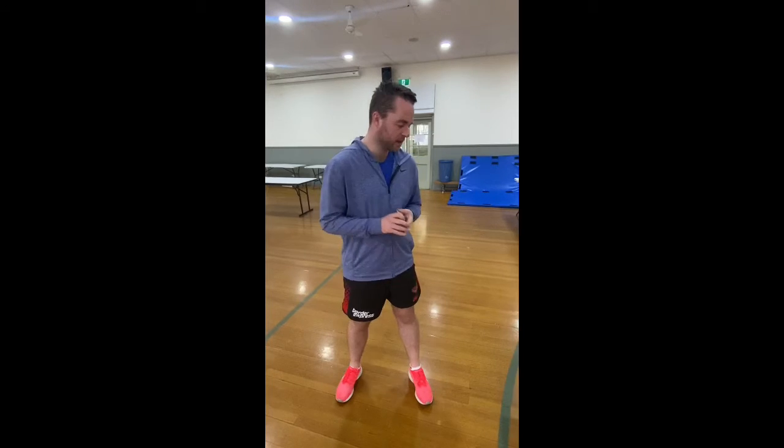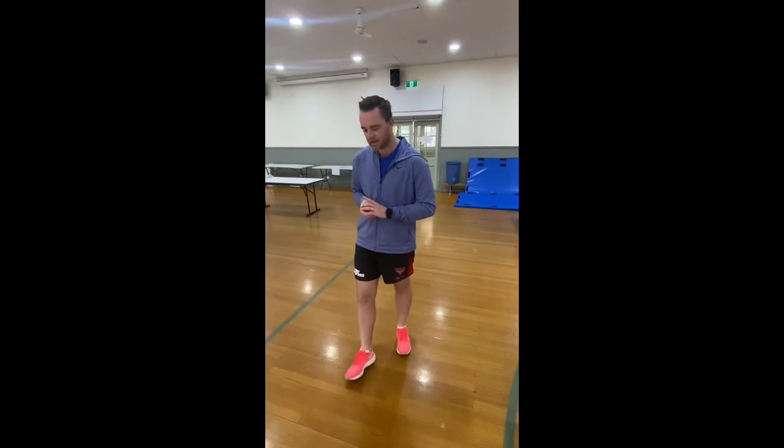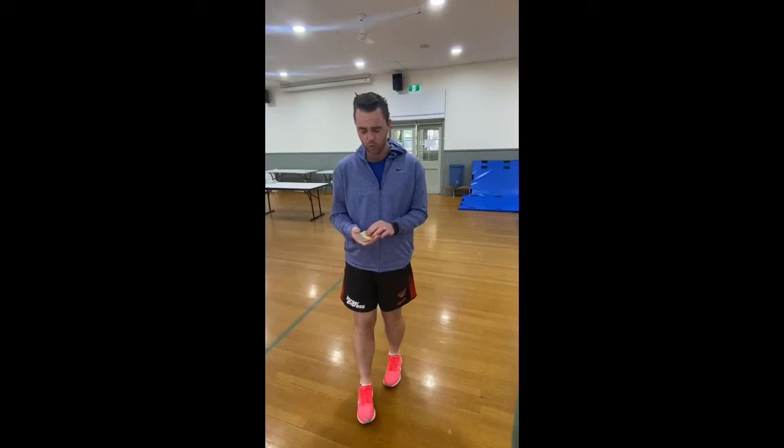How it works is that each number and each colour represents an activity. So if I'm looking at my sheet here, blue means tuck jumps. Tuck jumps look like this — feet shoulder-width apart, bending my knees and jumping up, bringing my knees up to my chest before landing nice and softly. So if I pull out a four blue, that means I do four tuck jumps, for example.